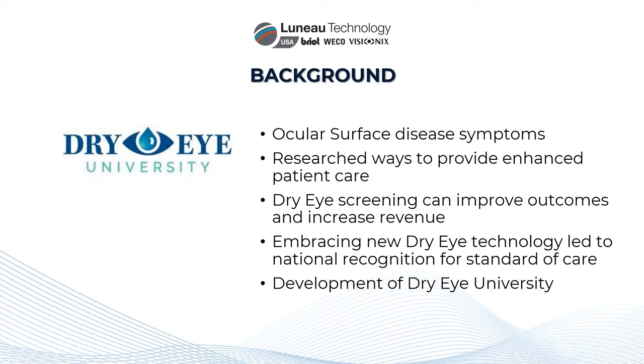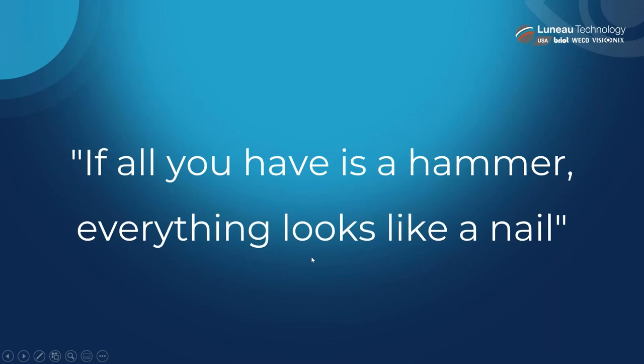Dry Eye University came about to share knowledge and help other practices grow and take care of patients — and that's where technology like this came into play. One of my favorite sayings is: if all you have is a hammer, everything looks like a nail. If all you have is a slit lamp, that's all you have to identify everything. But if you add something that can measure meniscus height, now you have two different tools and can start talking about two different things. You need certain tools to properly take care of these patients.